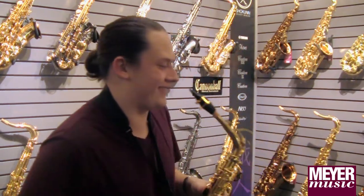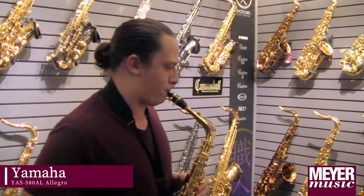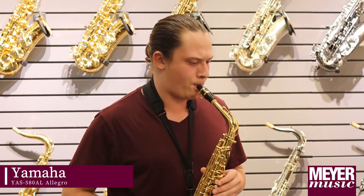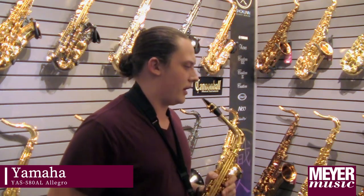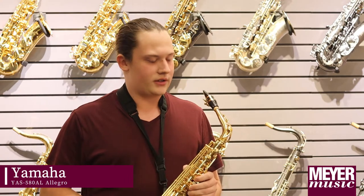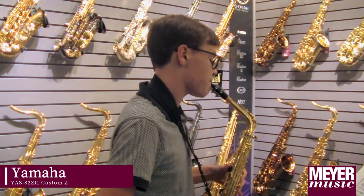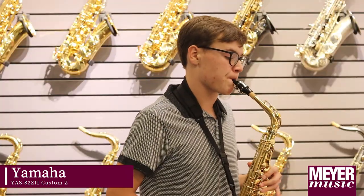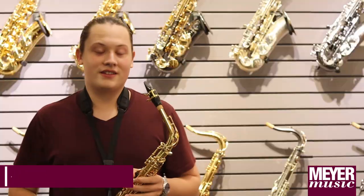This is the Yamaha Allegro. Some things that I like about this instrument is that the dynamic range is there, and the key action is a lot better than student-model. This is the Yamaha Custom Z. What I liked about this one was the tone and response of the higher register.